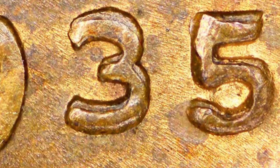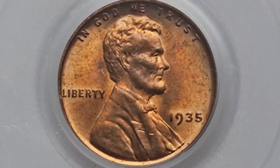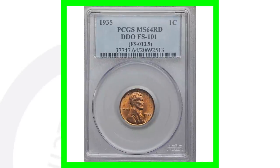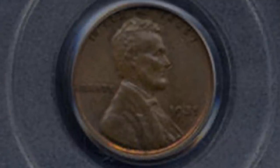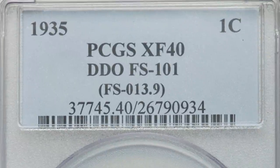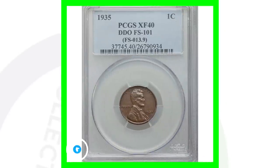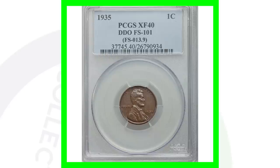Here are a couple examples of a 1935 double die obverse. The first one is graded at mint state 64 by PCGS — it says DDO, double die obverse — and because of the doubling and high grade, this wheat penny sold for over $375. Another example is graded at mint state 63 and sold for around $240. A 1935 double die obverse graded at extra fine 40 — a much lower grade, likely circulated — sold for around $50. The lower the grade, the lower the price on double die coins.